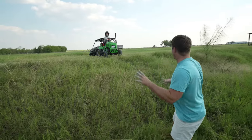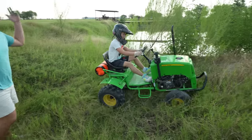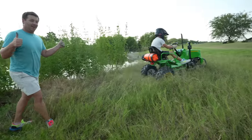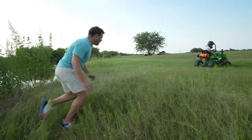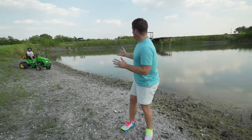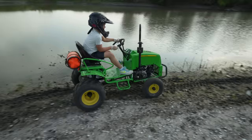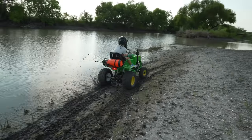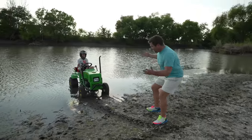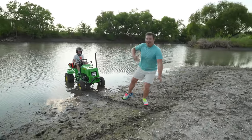Oh Hudson, we need to go through this ditch to get to the field that we need to spray. You got this — come on, there you go! This tractor is awesome — he wants to try it out in the mud before we spray the field.